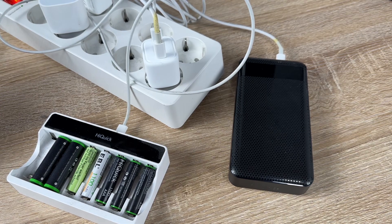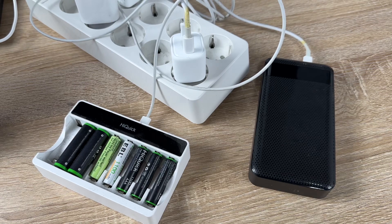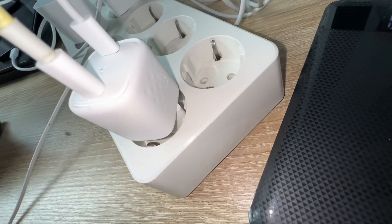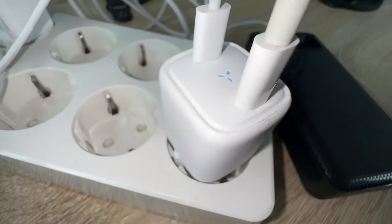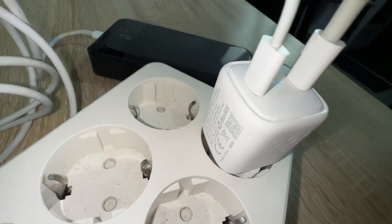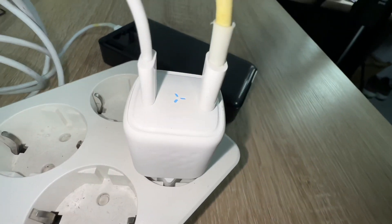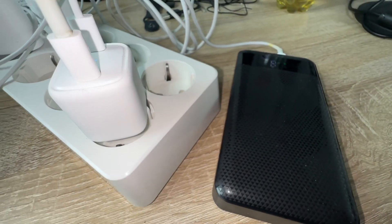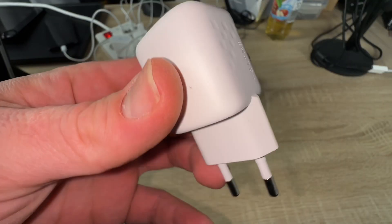The slim fit design with LED indicator frees up space in your bag. It also fits in a narrow space on a power strip. A star-shaped LED indicator lets you know it's receiving power. The dimensions are 4.3 by 3.6 by 3.3 centimeters and it weighs just 54 grams.